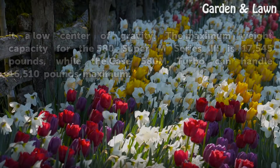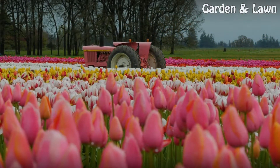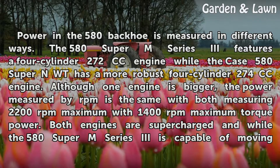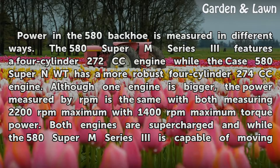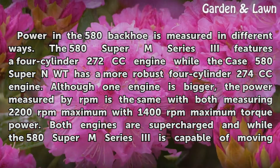Maximum power. Power in the 580 backhoe is measured in different ways. The 580 Super M Series 3 features a 4-cylinder 272 cc engine, while the Case 580 Super N features a more robust 4-cylinder 274 cc engine. Although one engine is bigger, the power measured by RPM is the same, with both measuring 2,200 revolutions per minute maximum.